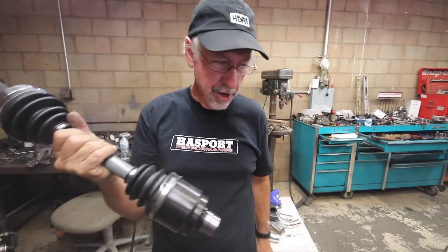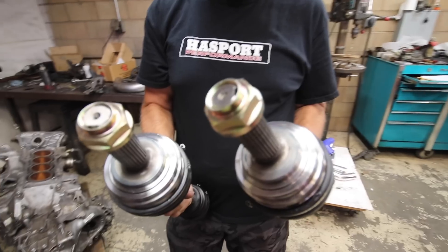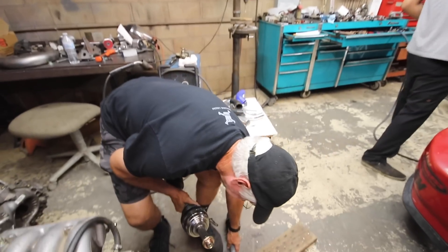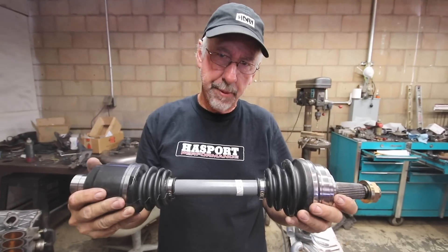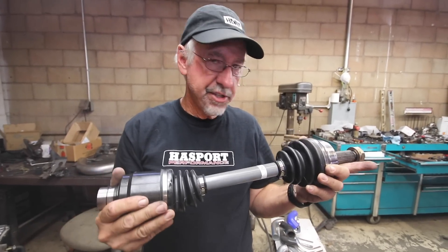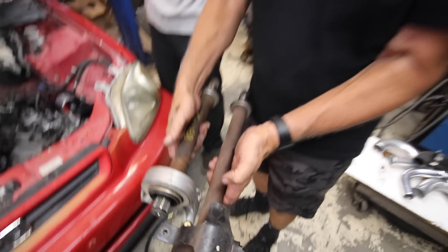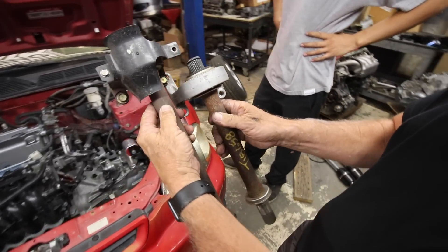We actually had some special axles made up for this particular car. This car has a Type R 5-lug conversion on it, so it has the large outer joints — usually called 36mm because of the size of the nut, though the spline itself certainly isn't 36mm. The other custom thing is the length of the shaft — it looks really short. The reason is we're using an Accord intermediate shaft which happens to be about 2.5 inches longer than a normal RSX shaft. You cannot use a normal RSX intermediate shaft on these engines because there is an oil filter in the way. So there's a custom axle available from Hasport — get them while they're hot. Here's the difference in the two intermediate shafts: line them up and it's a 2.5-inch difference, which is what requires a shorter axle.